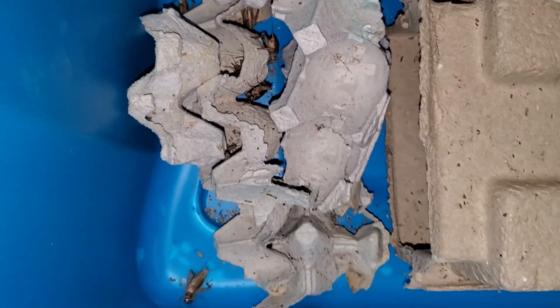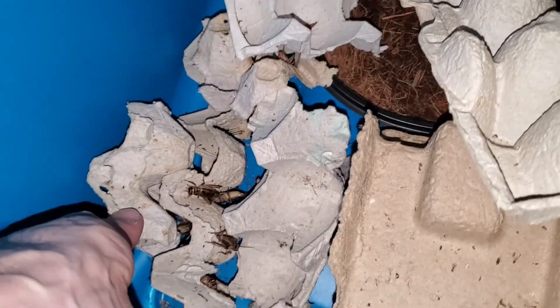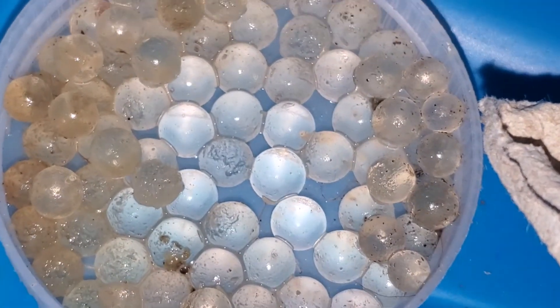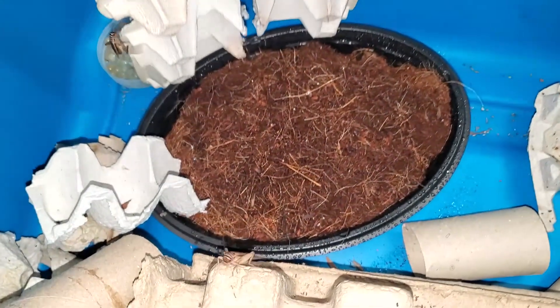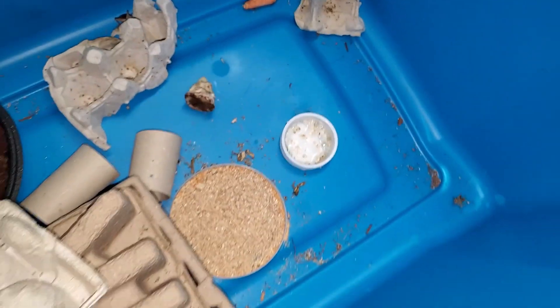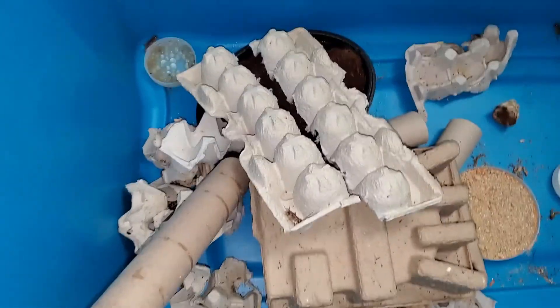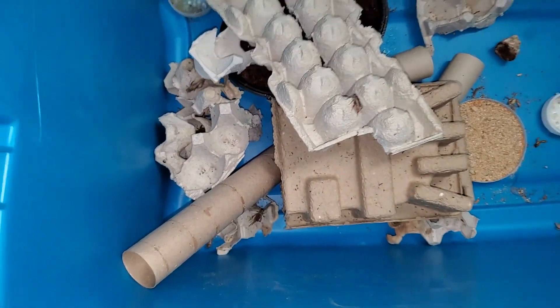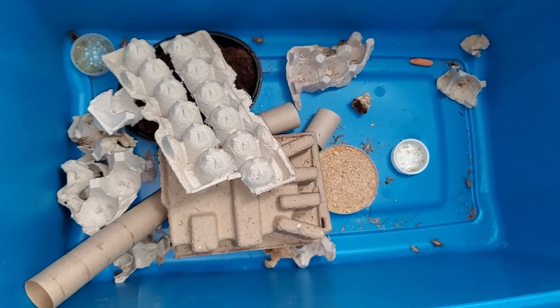Crickets have the highest stat of all feeder insects when it comes to their ability to drown themselves — they will throw themselves into a body of water in a heartbeat. I highly suggest water crystals; water crystals will save your animals. To collect their young, crickets like to have something as close to soil as you can get — I use coconut fiber. After four or five days, I collect the dish and replace it. I put this dish in a cabinet underneath my leopard gecko enclosures to speed up incubation. After a few weeks, I release the new babies into the rearing bin to grow, then reintroduce them into the colony.